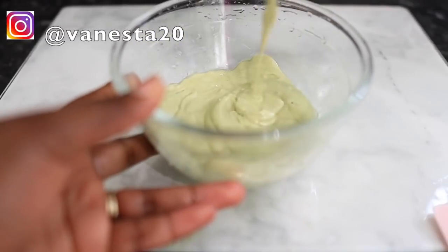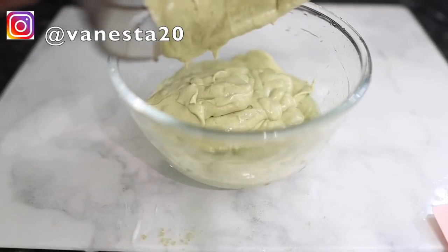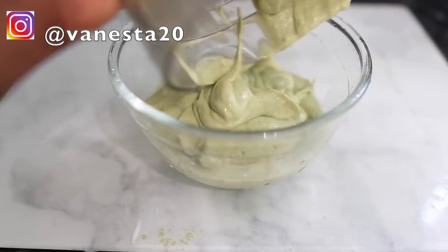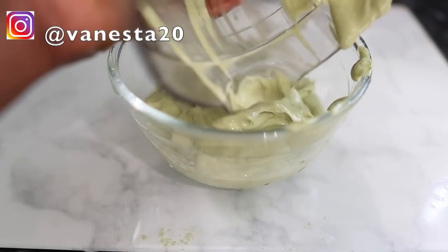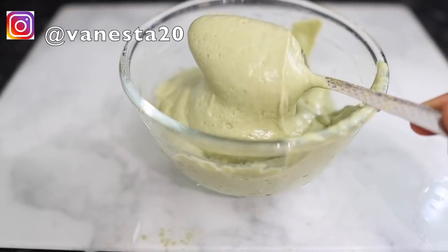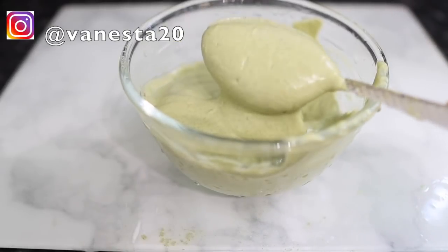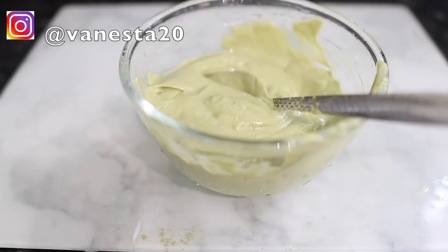I went ahead and mixed everything together, then blended it. It's important that you blend this properly so that it's nice and smooth. Blend it long enough until everything is nice and smooth. I'm pouring it into my bowl to then add some other ingredients. This is what it looks like so far — very nice and smooth, really silky — and that's the consistency you want, because everything will come out cleanly when you rinse it off.